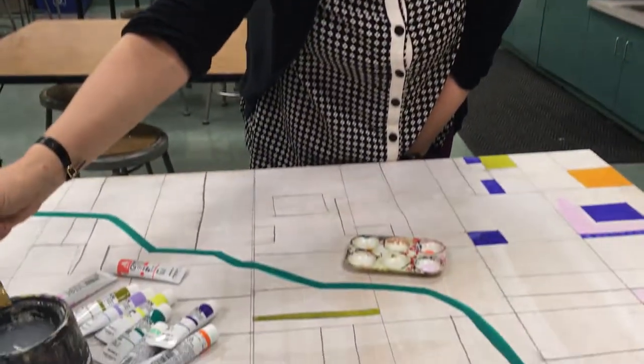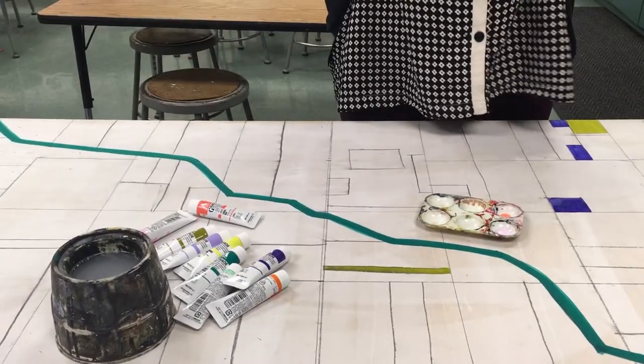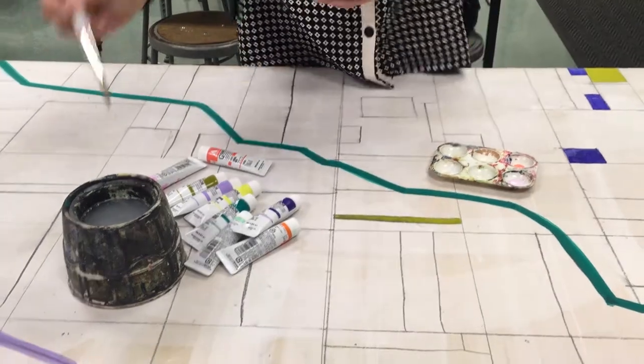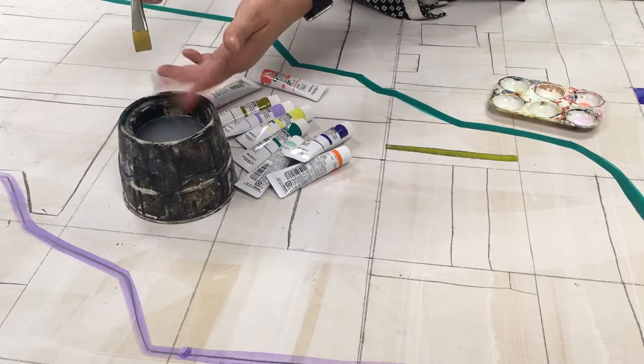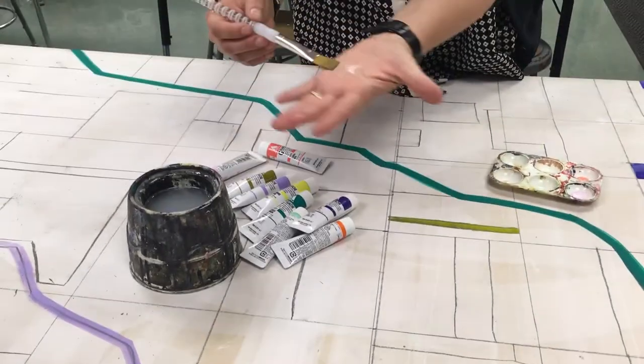First things first, make sure that your paintbrush is wet before we put it in the paint. Then you're going to take your fingers and just lightly squeegee off some of the water. You don't want to squeegee so much off that it's dry, but you just kind of want it to be barely wet.